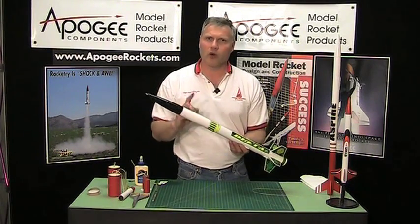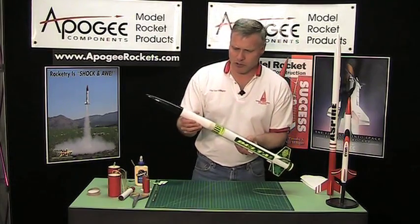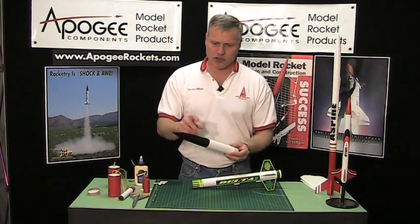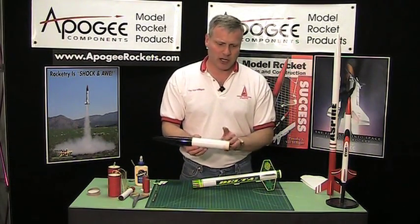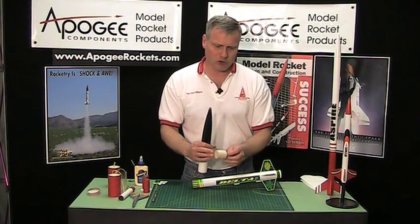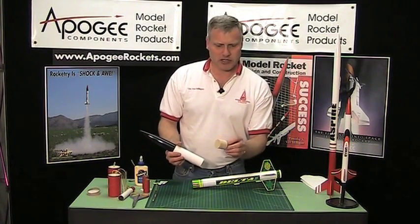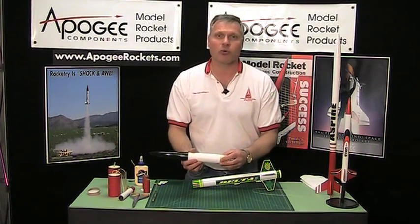You have a nice rocket and you want to add a payload tube to it. A payload tube consists of three items: your nose cone, a body tube, and the shoulder. Typically you'll have a balsa nose block — that's what these things are called — but say you don't have one of these because they're rather expensive. So what are you going to do?